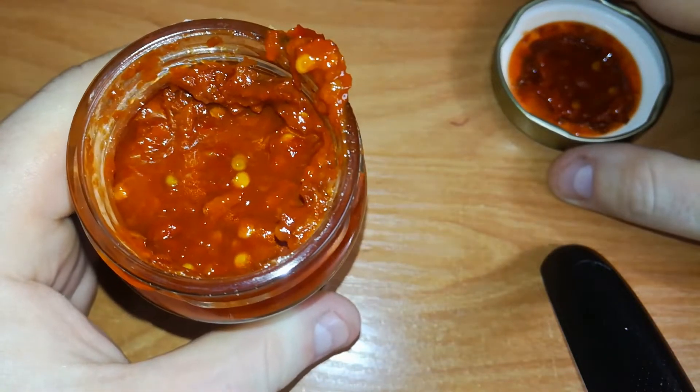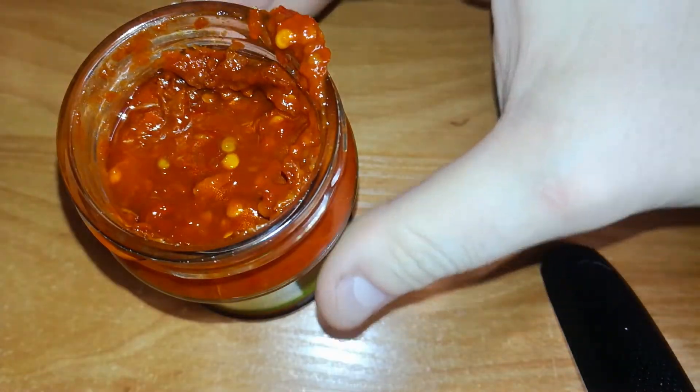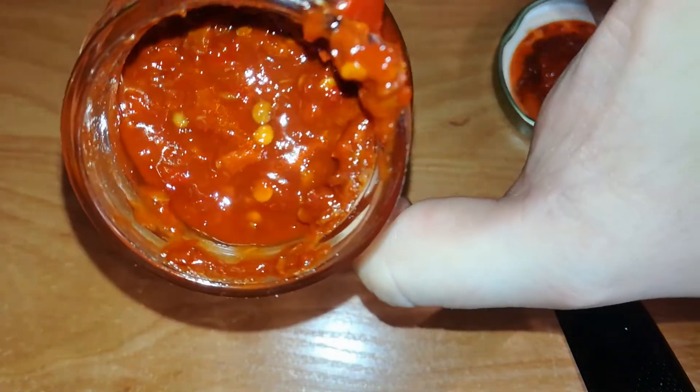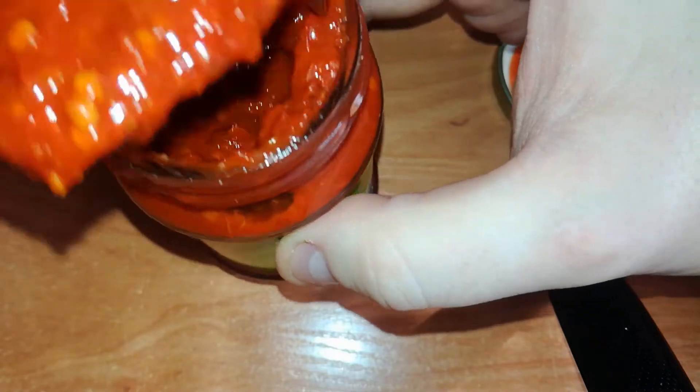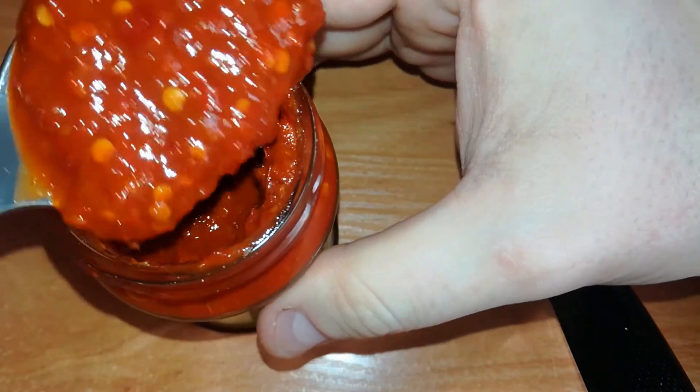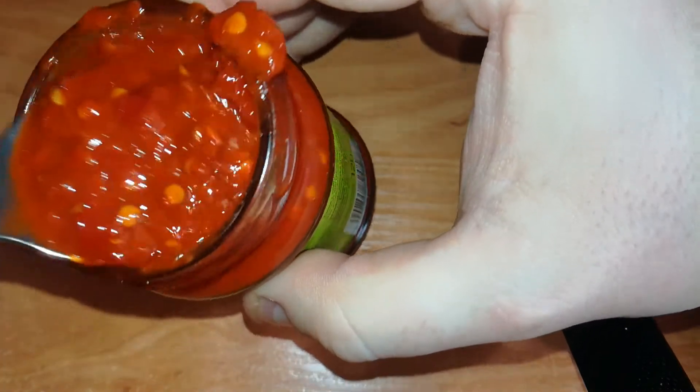Let's open this jar. Looks nice and smells like chili, so there is nothing else to do for me than to take a spoon. This is really watery.